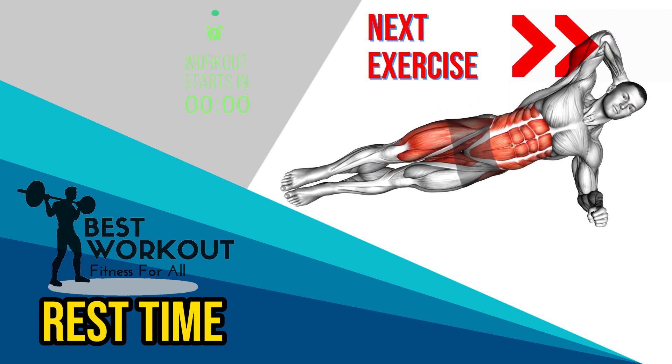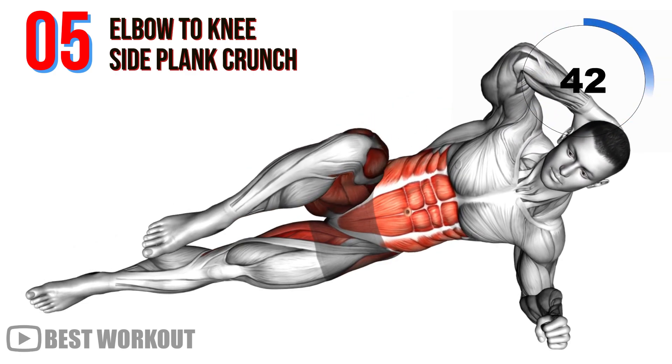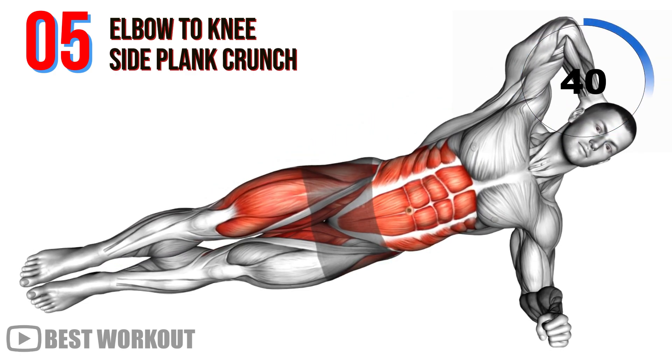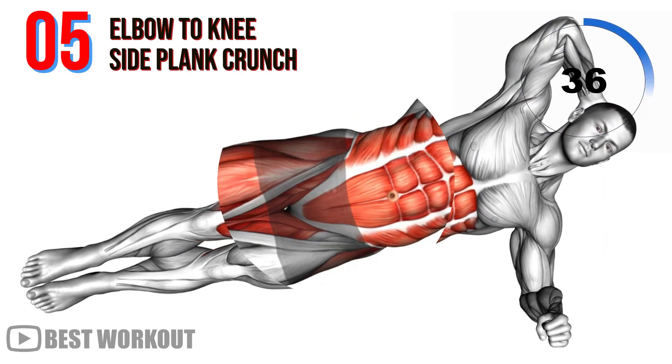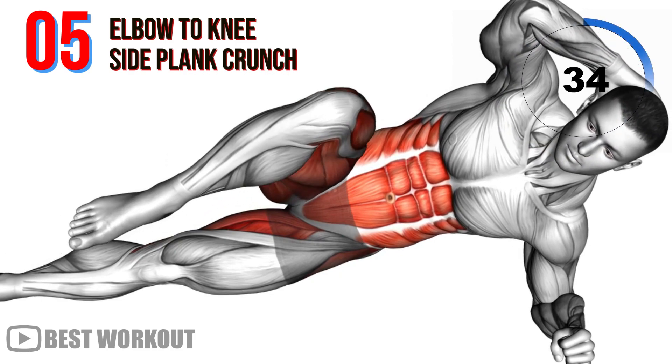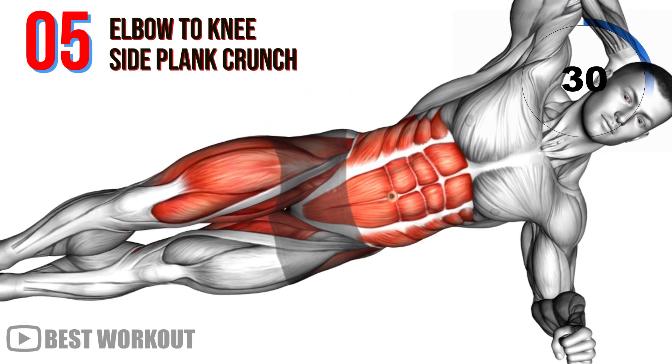Fifth exercise: elbow to knee side plank crunch. Side plank crunches are fantastic for targeting the oblique muscles. This exercise involves lifting your hips and crunching your elbow towards your knee, providing an effective way to shape your waistline.